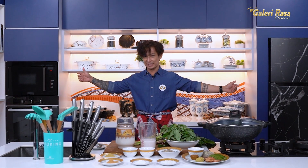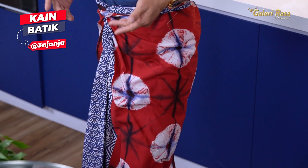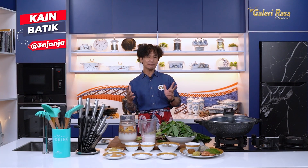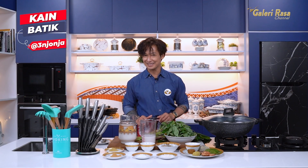Sahabatku lihat penampilan aku hari ini. Keren banget ya. Aku mengenakan batik dari Tiga Nyonya. Pose dulu dong sebelum masak. Dan motifnya tuh banyak banget, warna-warni, bangga banget tentunya. Kita jadi orang Indonesia memiliki aneka ragam batik dari Nusantara. Yuk sahabatku kita lestarikan batik Indonesia bersama batik Tiga Nyonya.